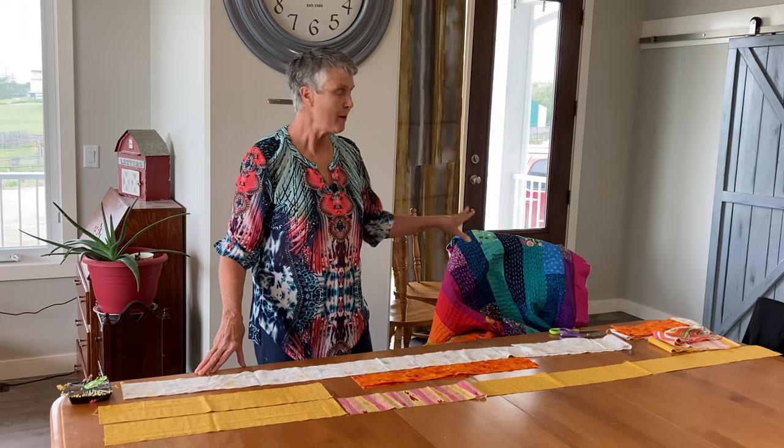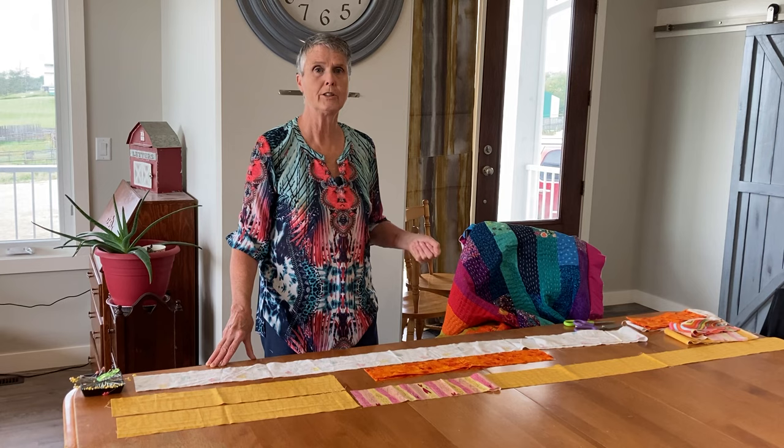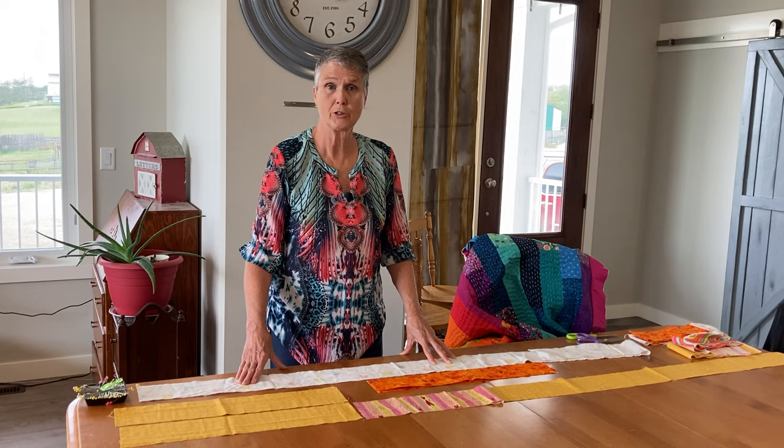Hi, I'm Terry Rowland from T. Rose Studios. I've been working on my Quilt As You Go Cantha quilt. Everybody asks how can you do it Quilt As You Go, so I've had several people ask me and I'm just going to show you how I do it.